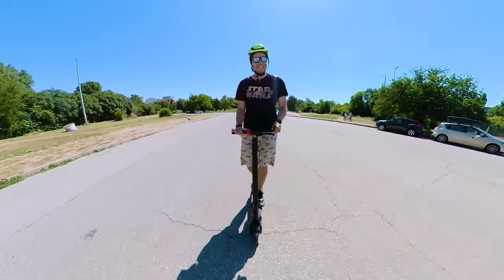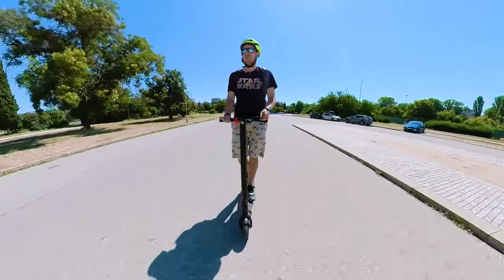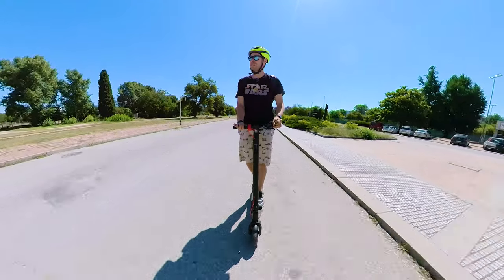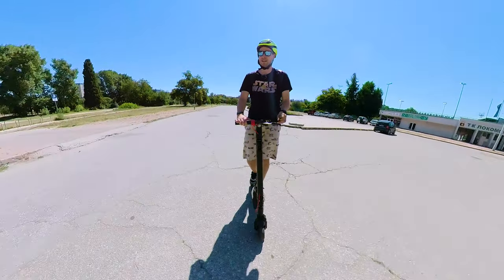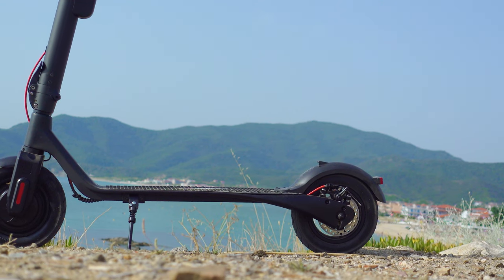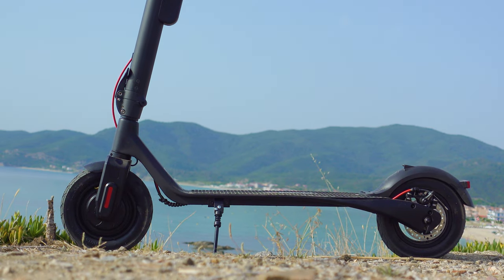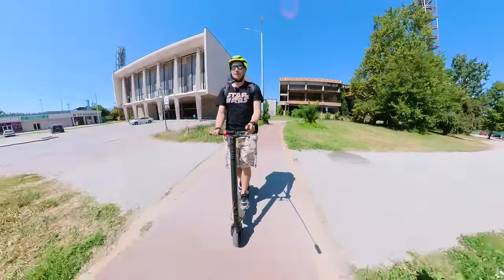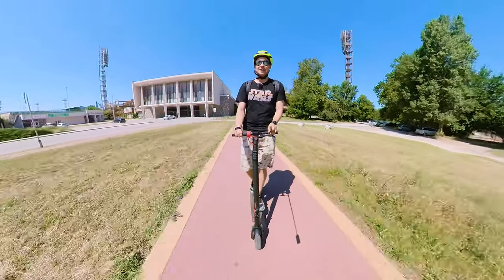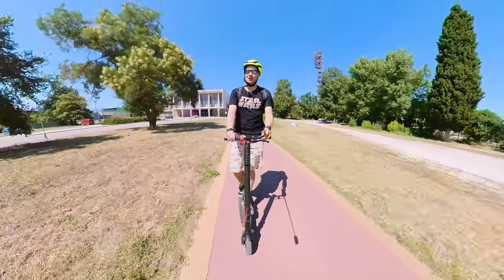Is this a scooter we can easily recommend? I think so. Even if you own the previous generation, the upgrades are worth considering. And if you're looking for your first electric scooter, this could be almost the perfect choice. It doesn't excel in any single component, but the removable battery and detachable handlebars make it extremely transportation-friendly and also very safe. Overall, the riding comfort, the construction, and the folding mechanism have zero weak points — unless you've discovered some yourself.